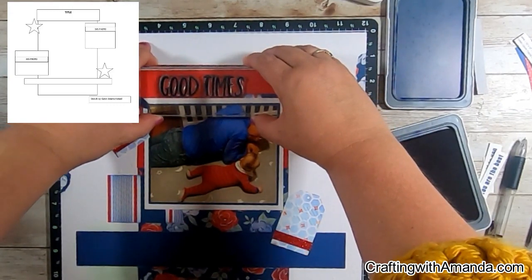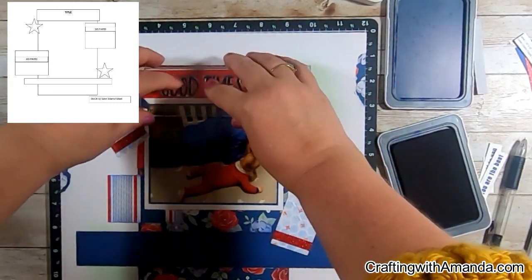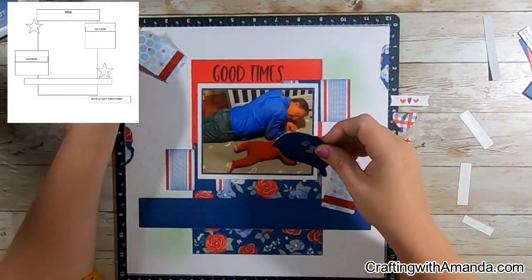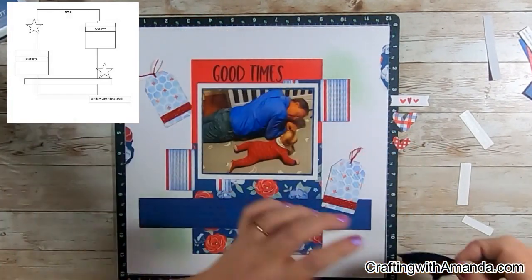Hold your breath — I'm stamping on my layout. This is the 'Good Times' title from the Hello Darling scrapbooking stamp set. I'll have the links below for what the actual stamp set is.